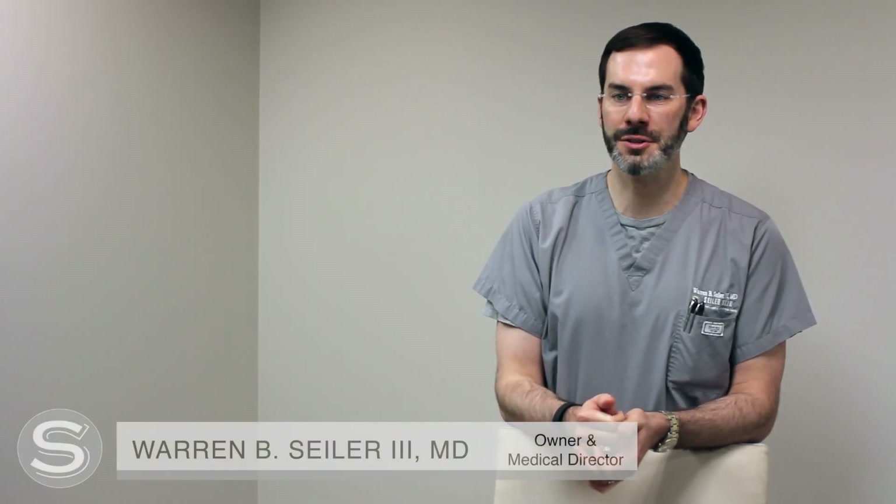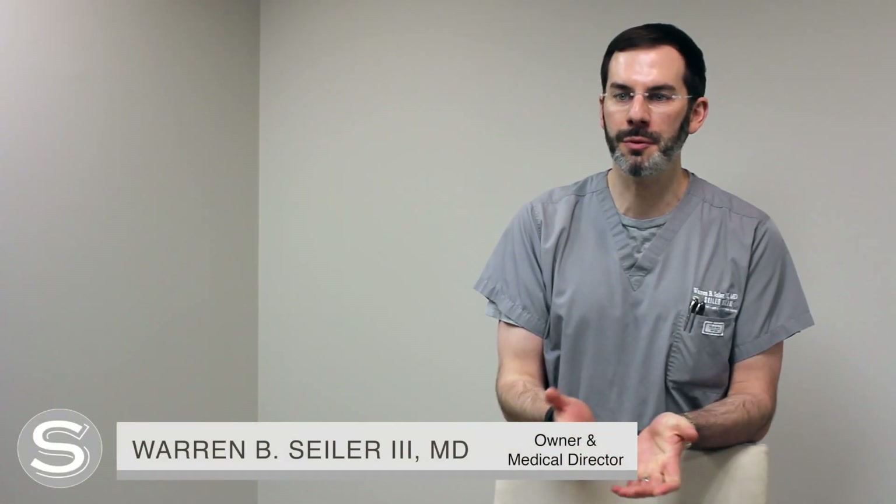Hey, I'm Dr. Warren Seiler from Seiler Skin in Birmingham, Alabama, and I'm going to be performing Fraxel laser treatment on Buffy York. She's a great patient of ours — she's been a patient for a number of years. She's a really popular local blogger at thestylegathering.com.